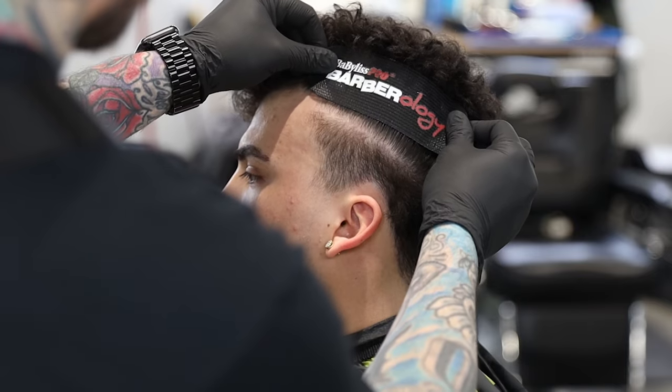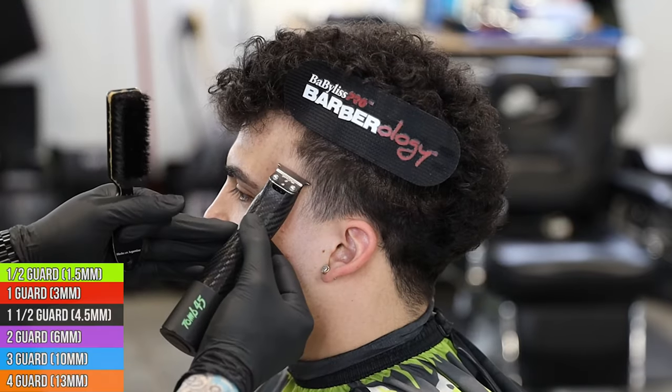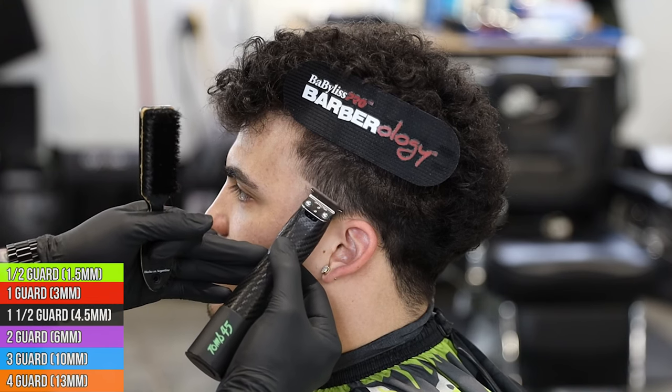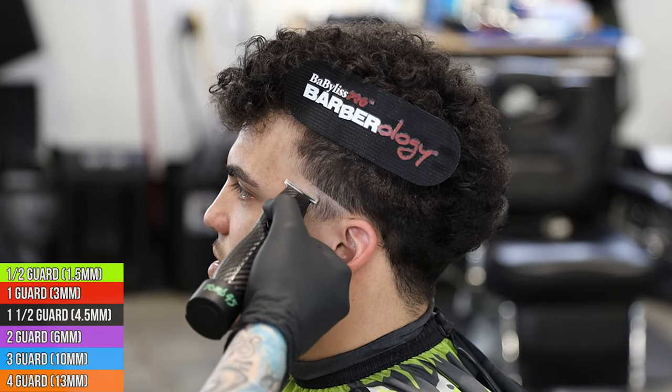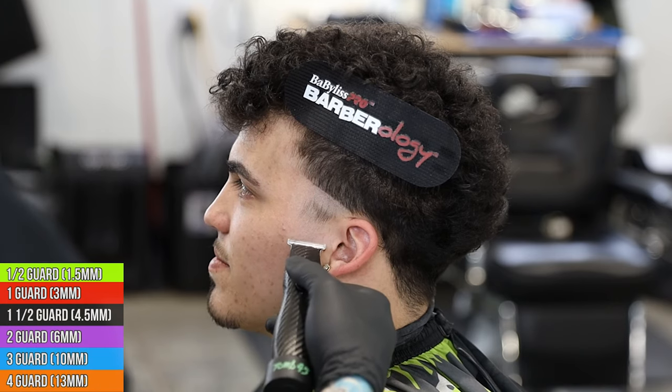We're gonna start off by taking a hair gripper - I'm just gonna pull it up and get all the long hair, and I want to let most of that short hair fall out so that we can clean up that side. I'm gonna go ahead and start my bald guideline from the bottom of his vertical bar to the top of the ear, bald all that out, come up with the shaver and clean it all the way down the skin, and then we can start our taper.